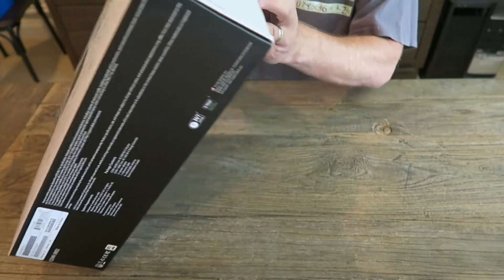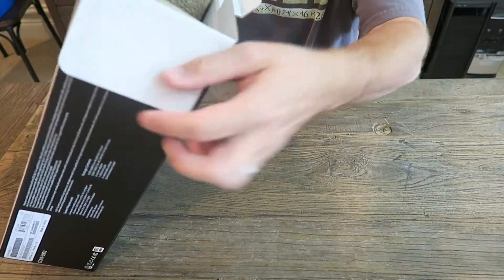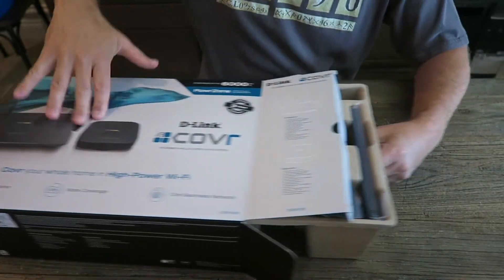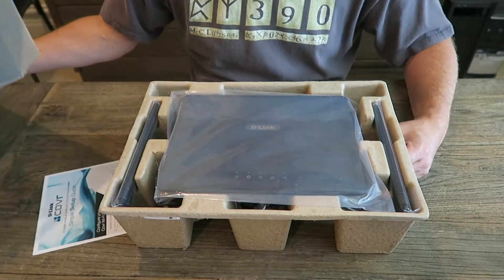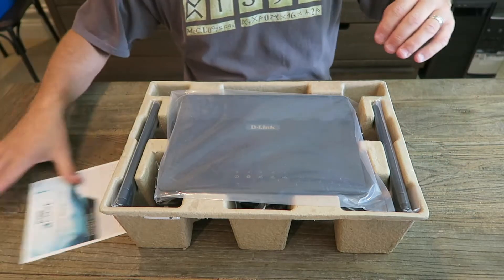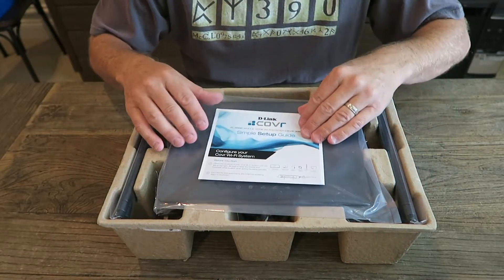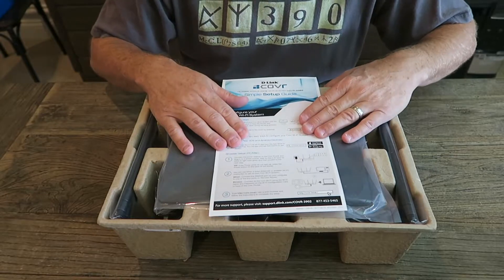I'm all about maximum power when it comes to Wi-Fi, and I know that is the trend today. Let's get this bad boy out and see. It is huge — I mean, huge. We have the simple setup guide, and for some reason I really hope it is simple.